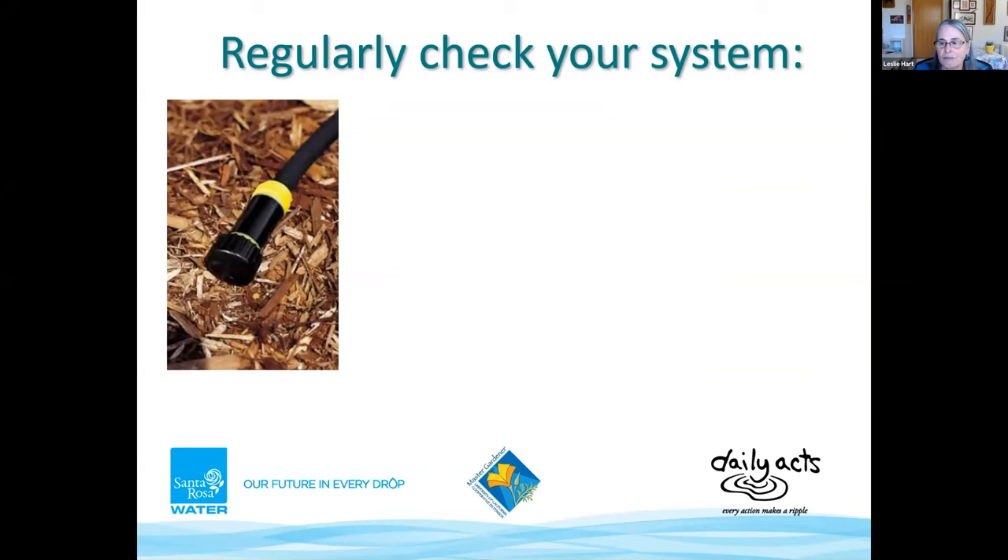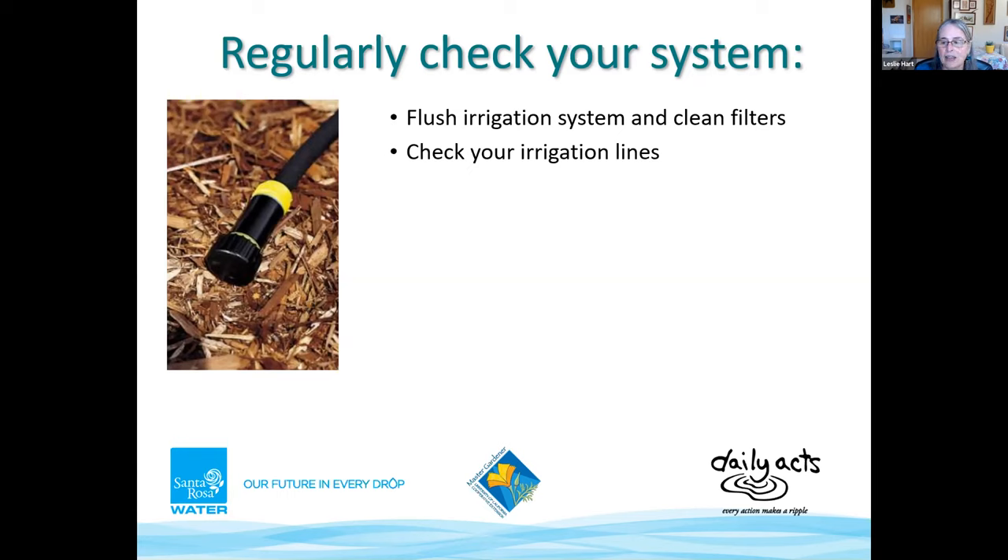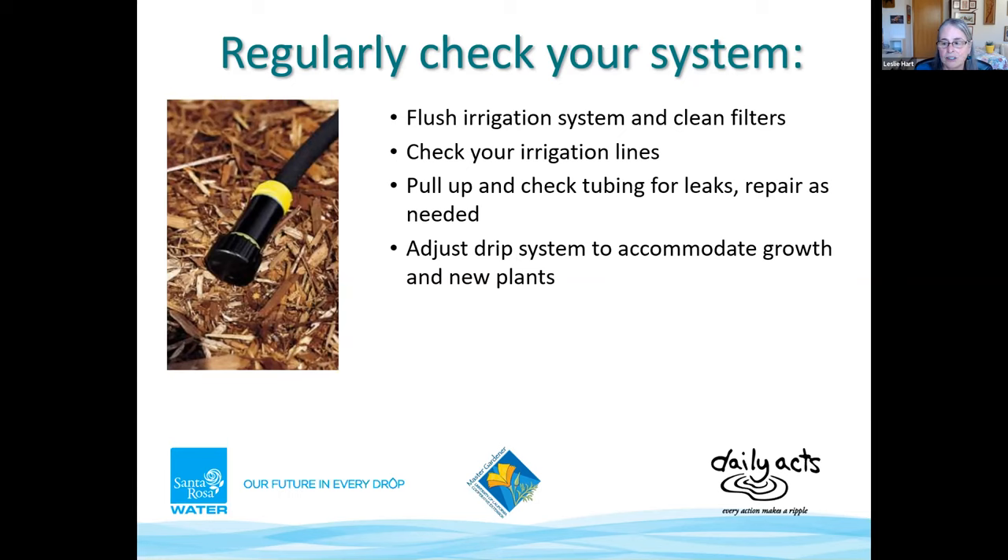Don't forget to regularly check your system — an irrigation system is only as good as it's maintained. Work zone by zone. Flush your system at least once a year, more often if you are on a well. When installing the system, flush it after everything is installed before adding final end caps, and flush after repairs. Check that lines haven't moved — especially important if you have pets, wildlife, or children who may disturb them. Physically pull up the tubing and check for leaks and repair as needed. As plants grow, adjust tubing so you are watering further from the stem. Check and replace batteries in hose bib timers, and bring timers inside in winter.